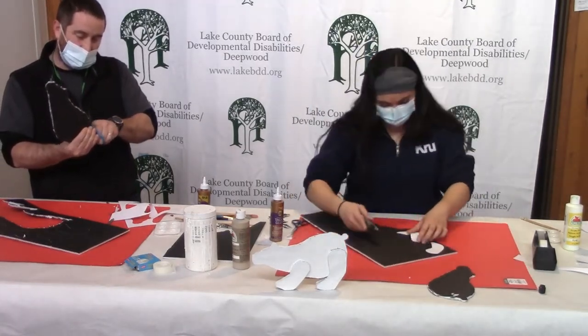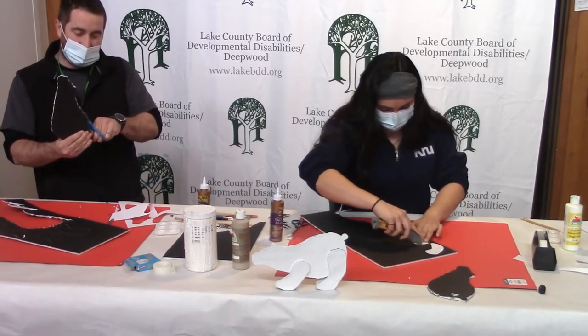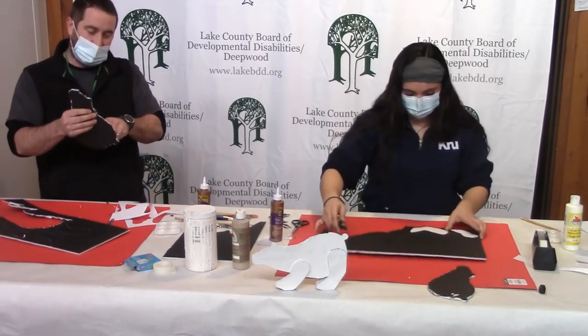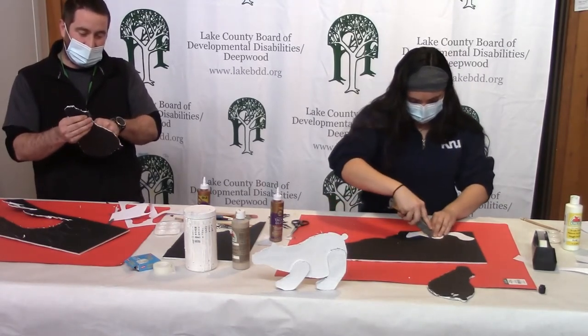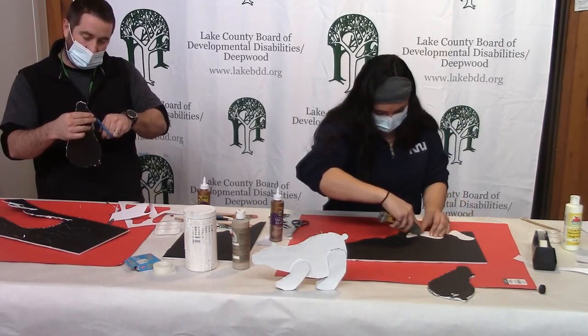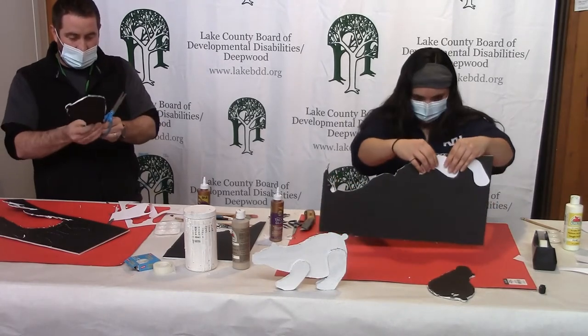I have an uncle that lives up there — bears are definitely a concern, but perhaps not as much as the moose. Another animal that had a great PR campaign, because right now I don't think of moose as particularly scary, but they're actually very dangerous.